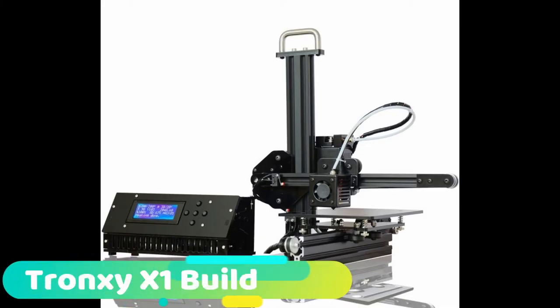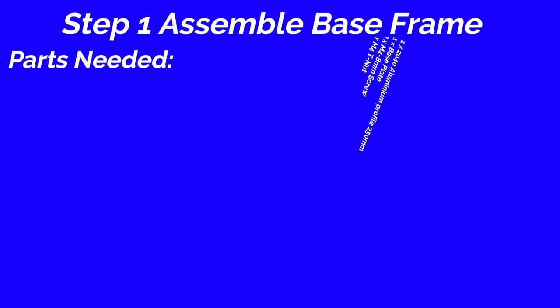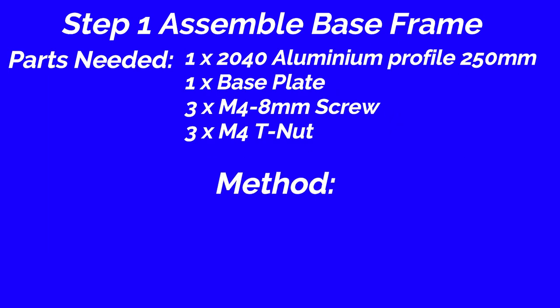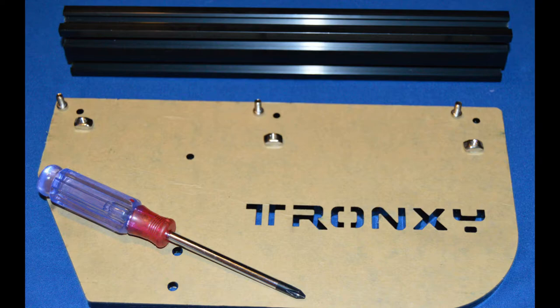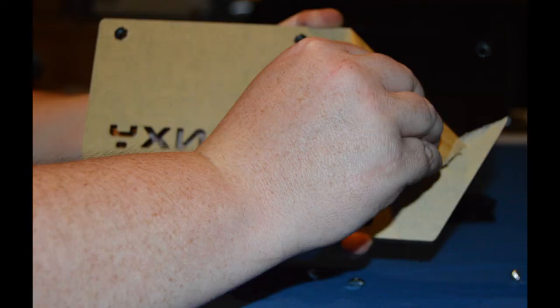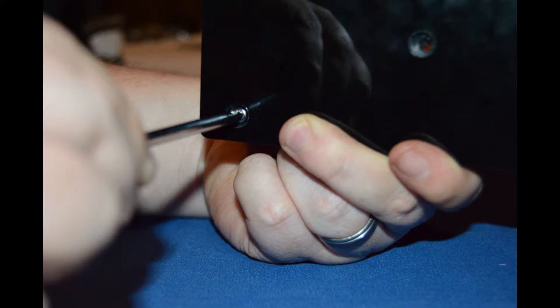Today we are going to show you how to build the Tron XY 3D Printer X1. Step 1: Assemble base frame. Parts needed: 240 aluminum profile, 250mm, 1 piece; base plate, 1 piece; M4 8mm screw, 3 pieces; M4 T nut, 3 pieces. Method: Put the aluminum profile on the base plate. Secure them with 3 piece M4 10mm screws and T nut.